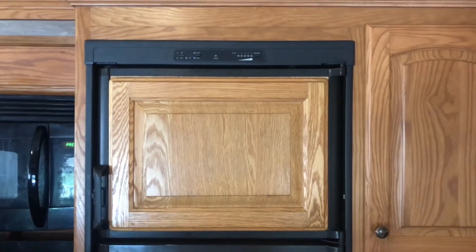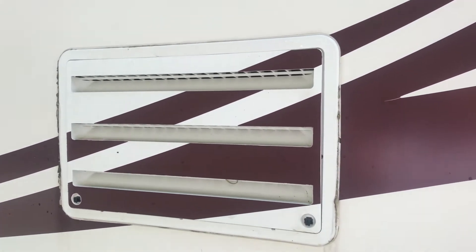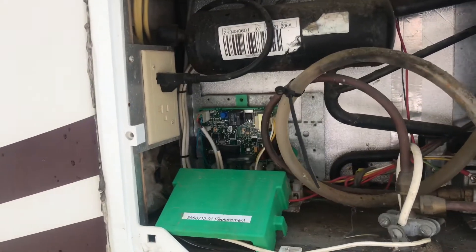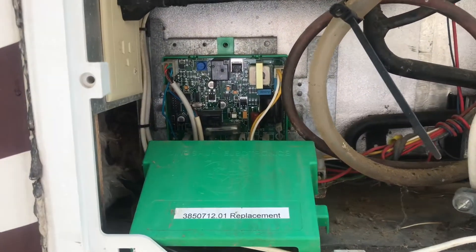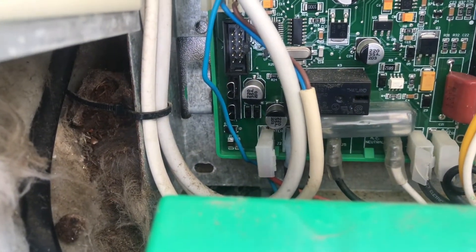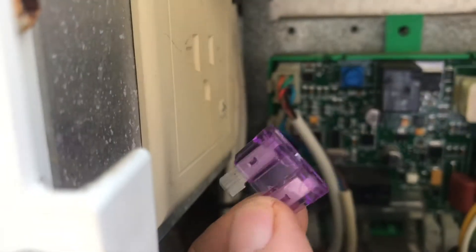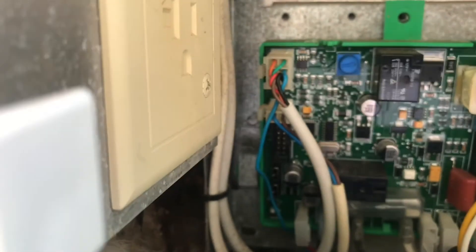I guess I'll troubleshoot it. The back of the refrigerator has a control panel, and on the control panel was a fuse right there. That was blown. So let me just hold up the fuse for you. It's a weird little 3-amp fuse, and they don't come in the assortment boxes.